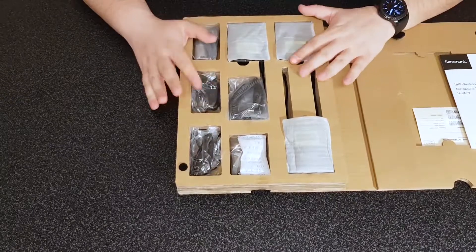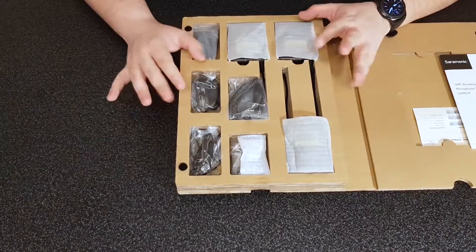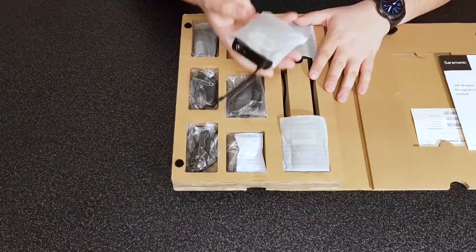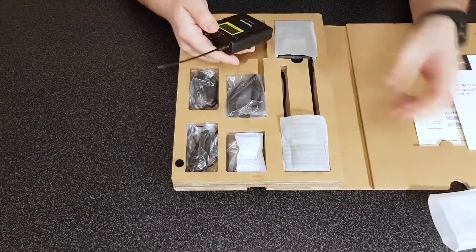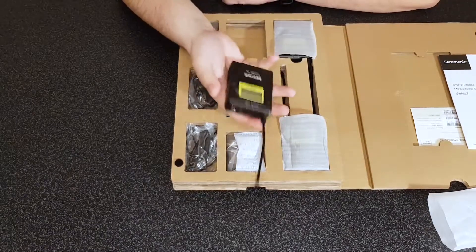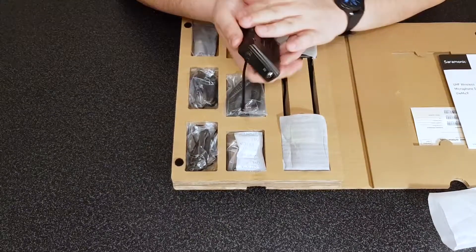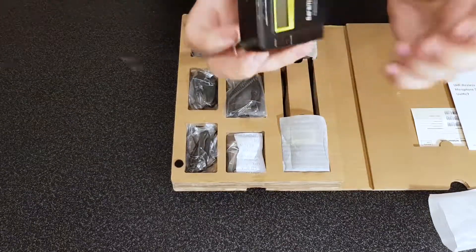Now let's get to what really interests us. There are a lot of compartments and little things, and I just can't wait to get through them. The first thing I can see — whoa, this is heavy! These are really heavy, I can tell you that. This is the Saramonic transmitter TX9 — and these feel really sturdy and well built. I believe the casing is some kind of metal, maybe aluminium.